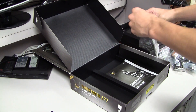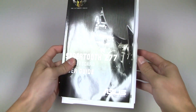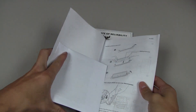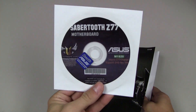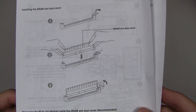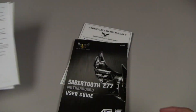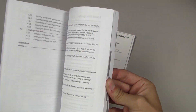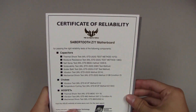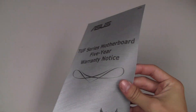Also, more stickers! The last item in the box is the instruction manual. Inside the sleeve we have the driver CD and a Z77 sticker. We also have a diagram showing how to install the dust filters, the ASUS SATA mode notice showing how to change to AHCI mode, and the instruction manual — which none of us will probably ever read. There's also a certificate of reliability with gold text, which looks pretty cool, and finally the Tough Series motherboard five-year warranty, which you'll definitely want to hold on to.